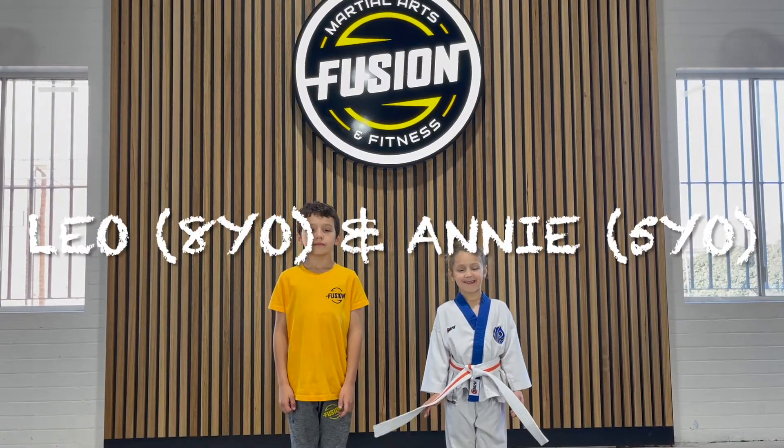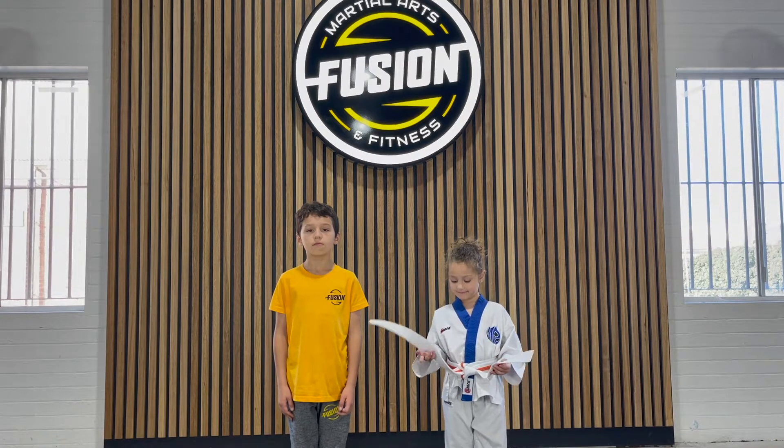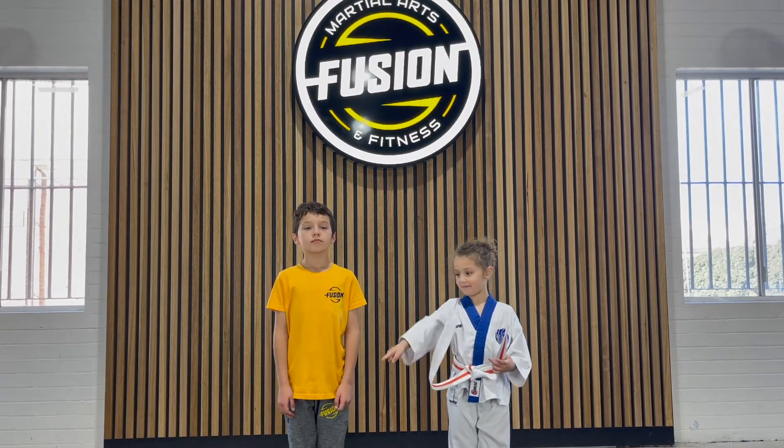Anastasia has got herself an orange belt, and we are going to film the orange belt curriculum to get yourself to yellow belt.